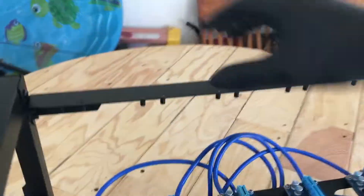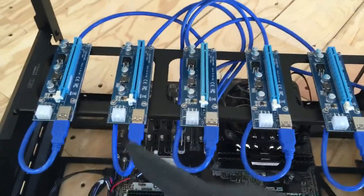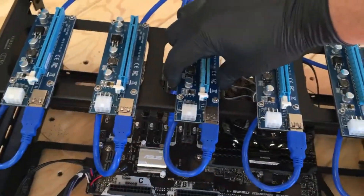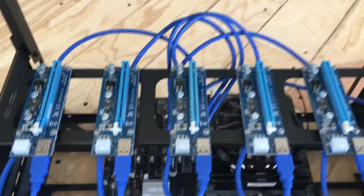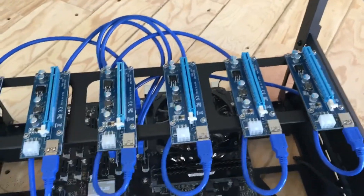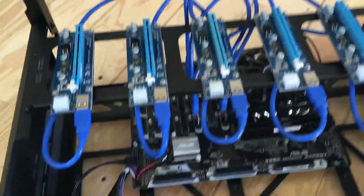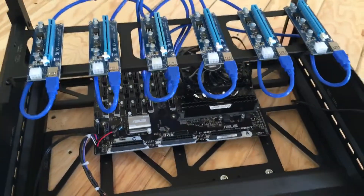I'm running six GPU risers — these are 1x to 16x, and they are 1.7 inches wide. In order to fit these, as you can see in my other video, the ones I ordered before weren't as wide and wouldn't mount. For this particular rack you need the 1.7-inch-wide risers. We also have four fans that go here.